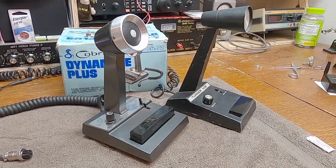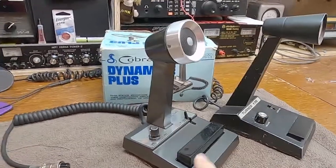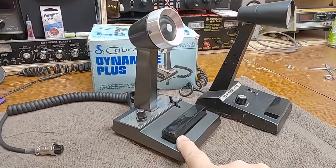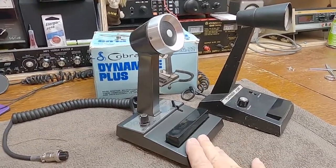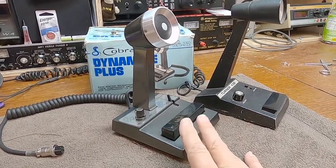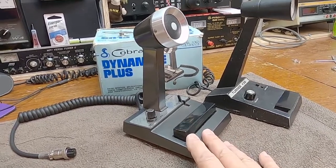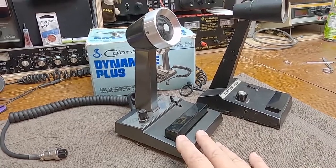We're going to take a quick look at the Cobra Dynamite Plus — this is the CA-72. I don't know much about this microphone. I've owned it for over a dozen years and I don't even remember how I got it. I probably have about 20 minutes of talk time on this thing. It's in pretty decent shape cosmetically.